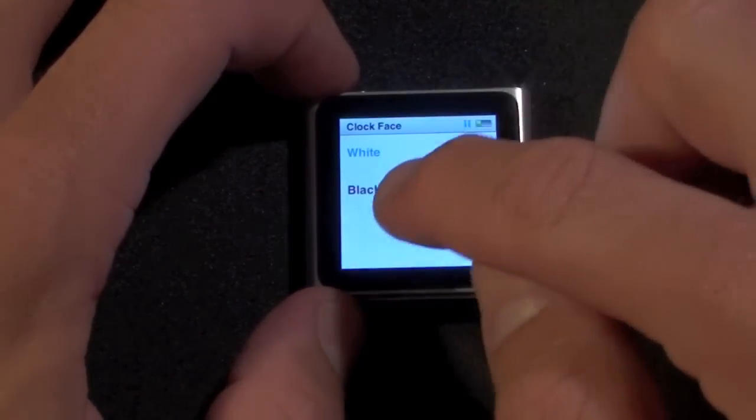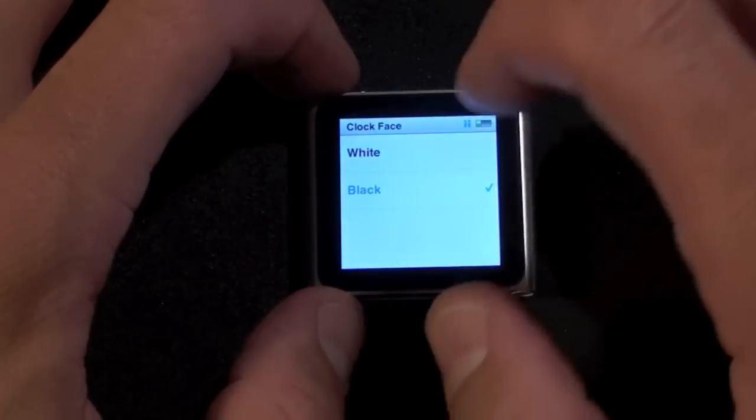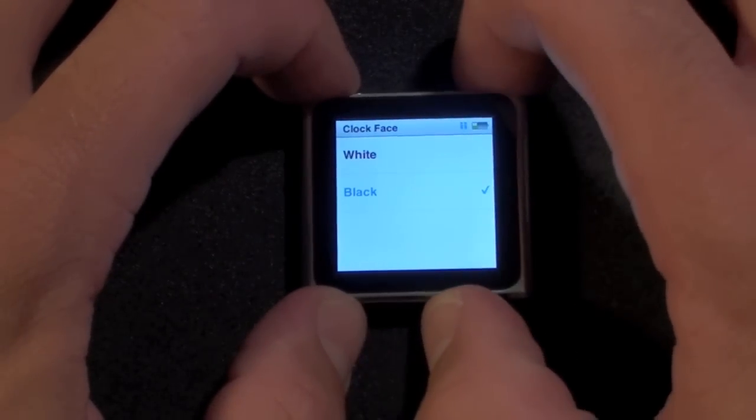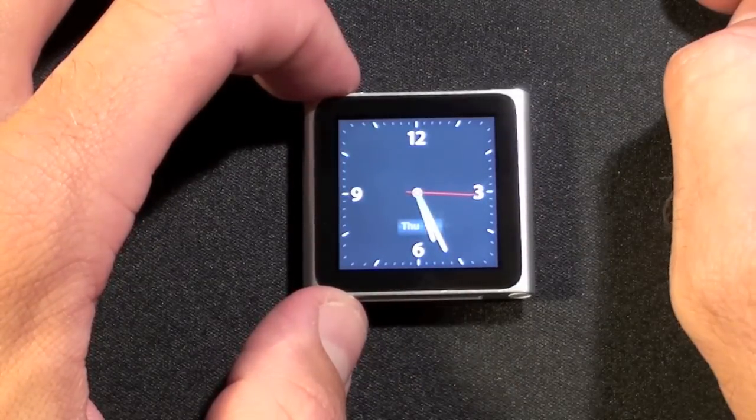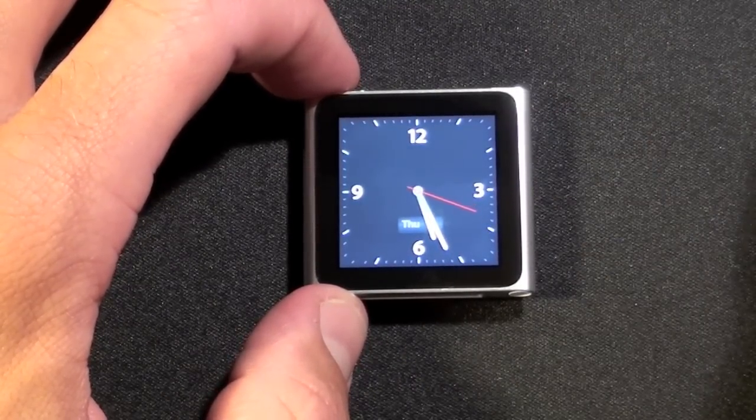You can also change the clock face — if you want the black clock face you'll get black instead of white. So now if I turn this off and turn it back on, we have the clock. Of course it will go off after a period of inactivity.